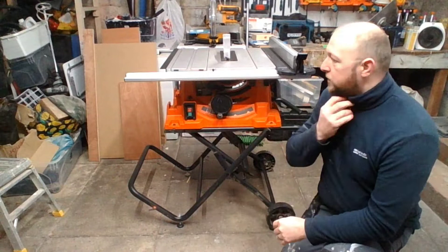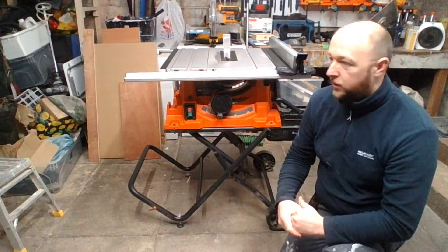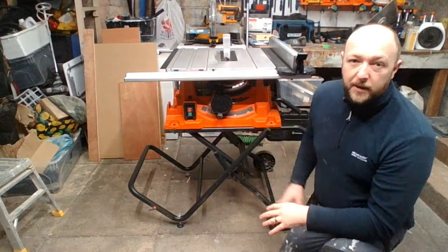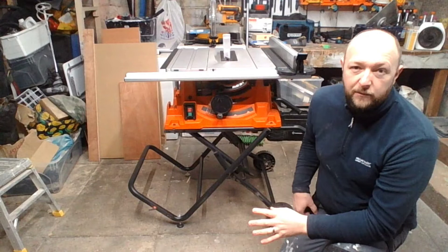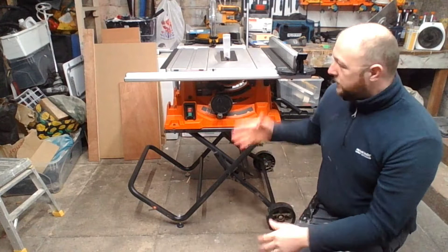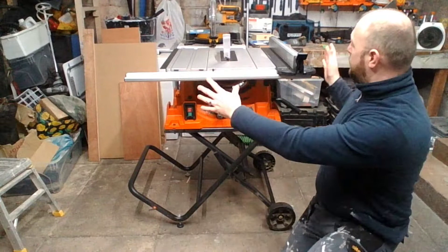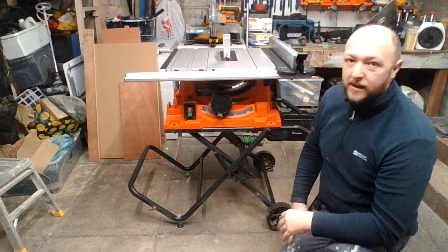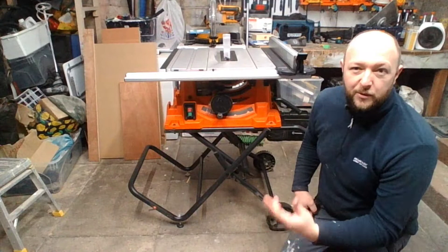The only problem you'll come across with a jobsite or portable saw — rather than the full cabinet saws you see online, which are unbelievable but cost a gazillion pounds — is the logistics of cutting an 8x4 sheet. Although I can cut an 8x4 on this no problem, it's very difficult in a small workshop without an outfeed table. An outfeed table is basically work surfaces at the back and sides to support the wood. MDF is ridiculously heavy, and when you're on your own you often need someone to help.